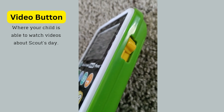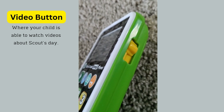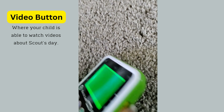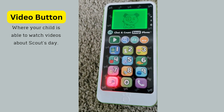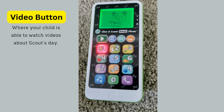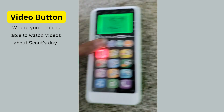All you have to do is press this button. There we go — 'Hi, this is Scout, let's talk on the phone!' Isn't that cute? All right, so we're going to go ahead and press the video button — this is the arrow right here.